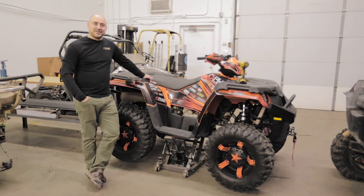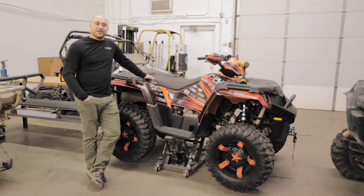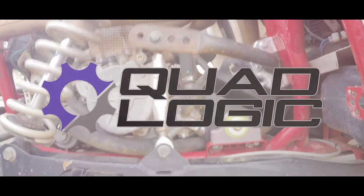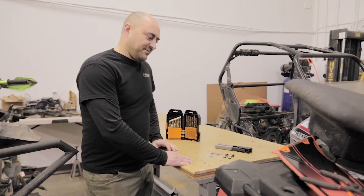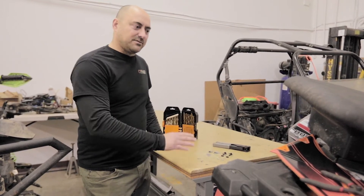Hey guys, it's Rob with Quad Logic. Today we're gonna install the 570 side panel quick release hardware kit. We developed a full Zeus fastener kit — it's gonna be a quick release quarter turn hardware kit so you can take your side panels on and off like a breeze.